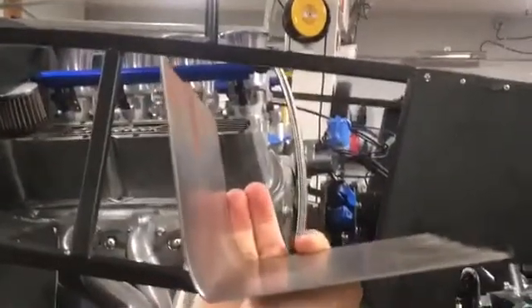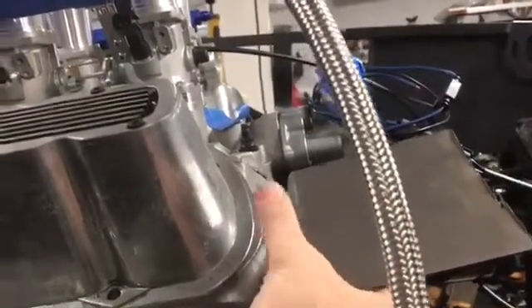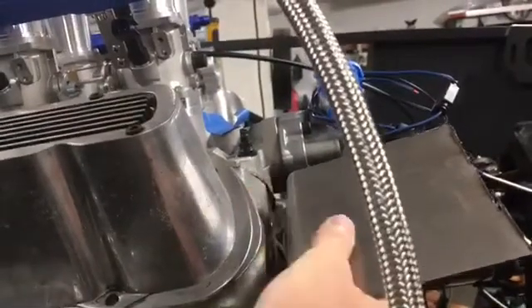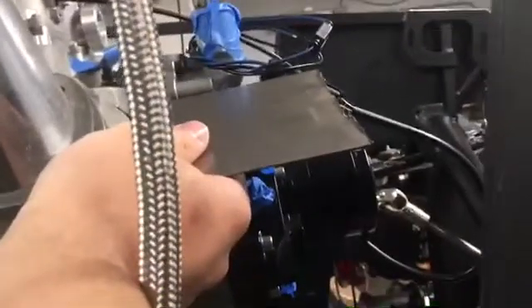Slight modification to the plan: instead of originally putting the bracket one way, I'm going to orient it so it goes against the head and mounts the coils up top. I can still mount them towards the back, but because the valve cover is going to be there, that gives me more clearance for my wires and a lot more clearance for the ports on the water pump.